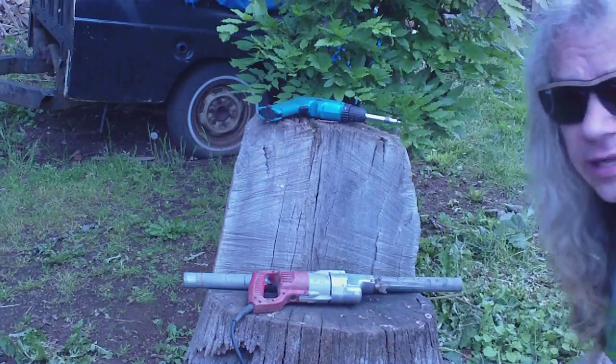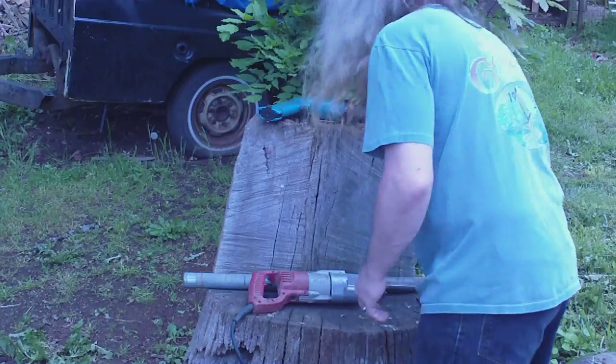It was just because my vise is mounted on something that's unsecure, and trying to cut it with the Sawzall would just rattle all over the place. What I did — I screwed the pipe.